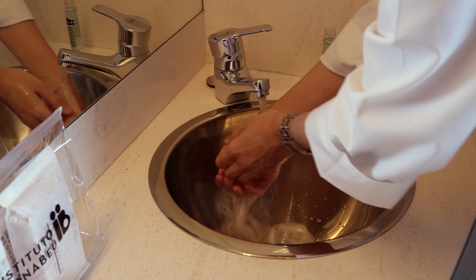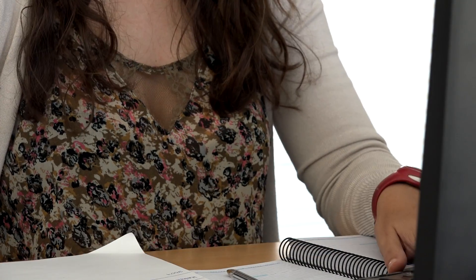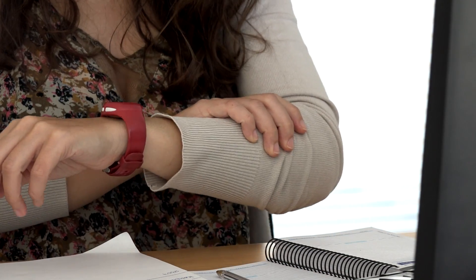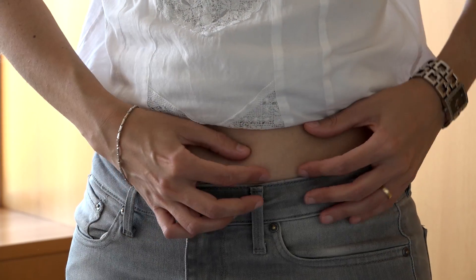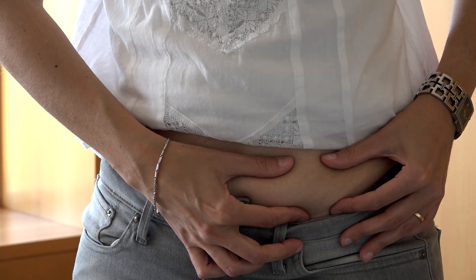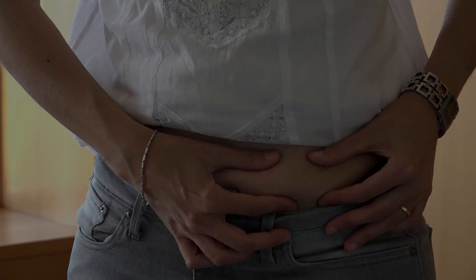Before starting, wash your hands. Ensure that you take the medication at approximately the same time every day. The next time you take the medication, ensure that you administer it in a different area in order to improve absorption and reduce pain.